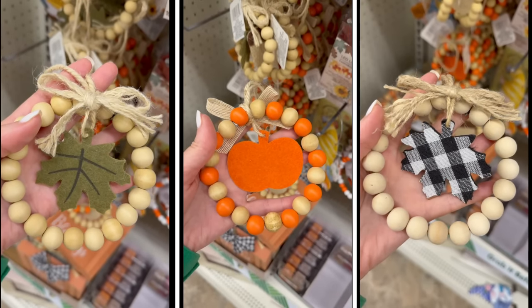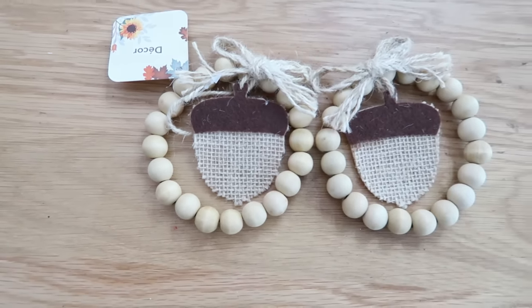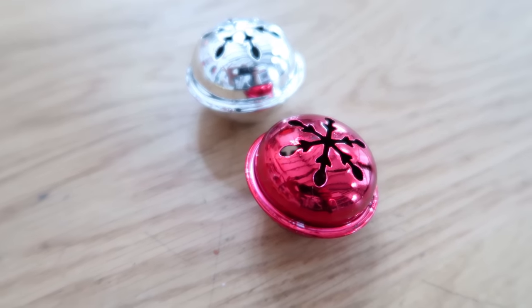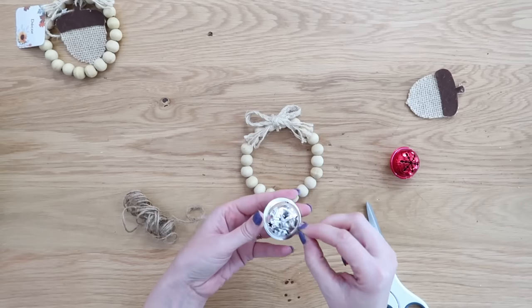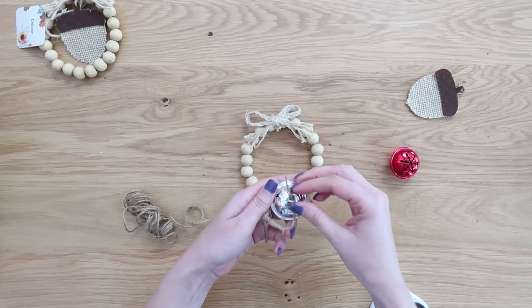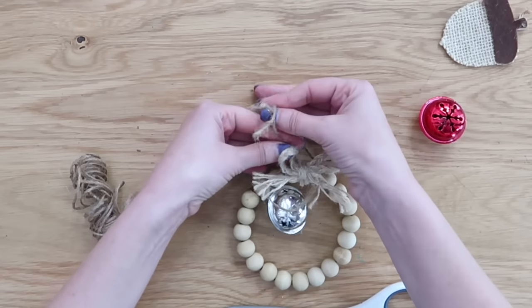This next Dollar Tree item is actually in their fall section — they have little felt decorative pieces in the middle. I'm hoping they'll have a similar version for Christmas, but I grabbed these knowing I could use them throughout the year and especially at Christmas. We're going to use some jingle bells to dress up these mini beaded wreaths. First, just cut off that felt decorative piece from the middle and set it aside. Then take some string or jute, feed it through a jingle bell also from Dollar Tree.